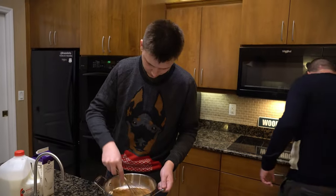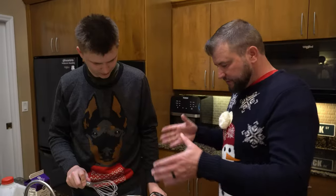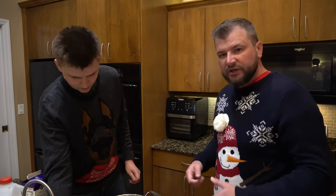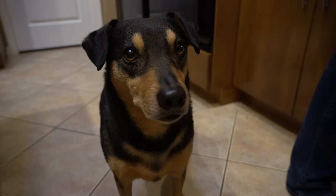All we're gonna do is put this on the heat, bring it to a simmer while we keep stirring it. Let's cut until it's all done.